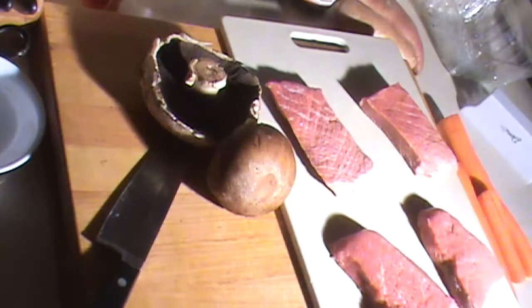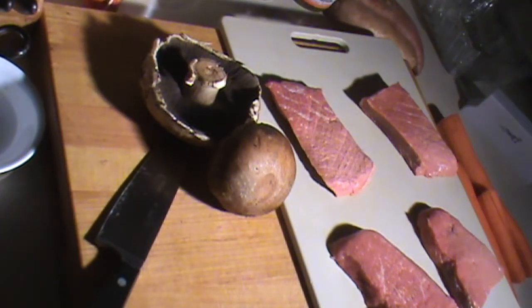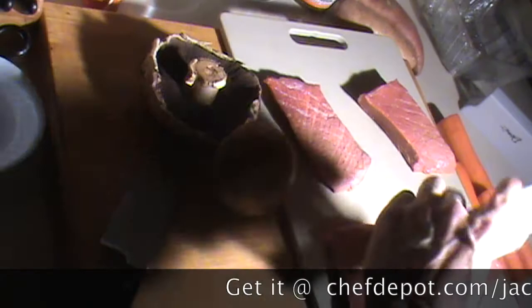Hello, Chef here. I'm just tenderizing some steaks and I'm using this Jacquard tenderizer. Very quick and easy. Give each steak a little tenderization like this. It's going to help the marinade to penetrate faster and it's also going to make it easier to chew.